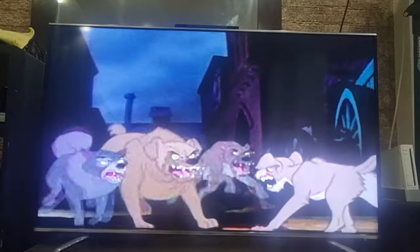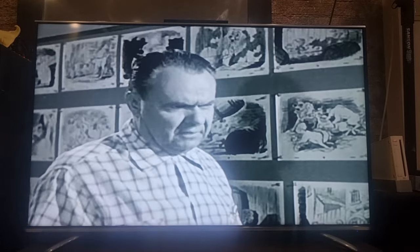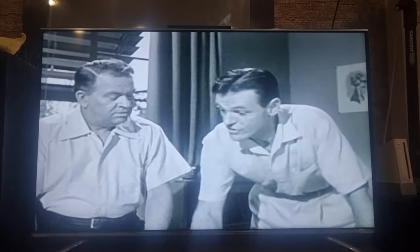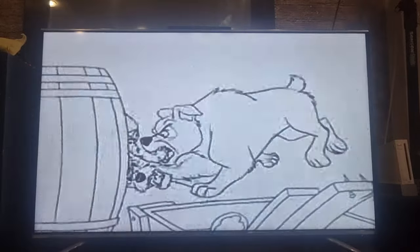Lady and the Tramp has plenty of suspense and action, and here we see how the action was created. A particularly good romantic effect was achieved by having the fight take place behind barrels, with the shadow of the dogs cast on the wall.